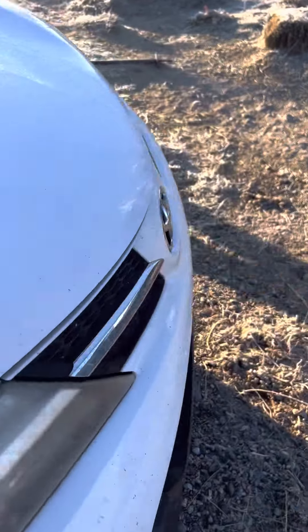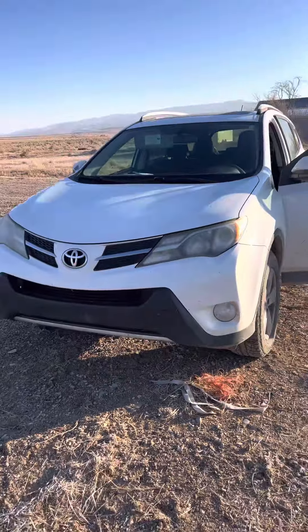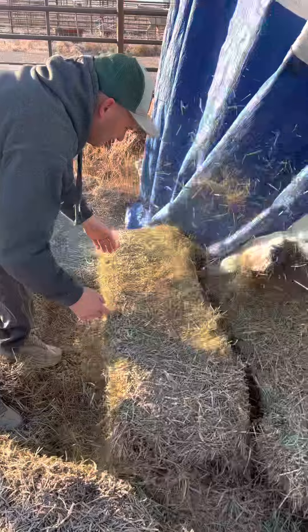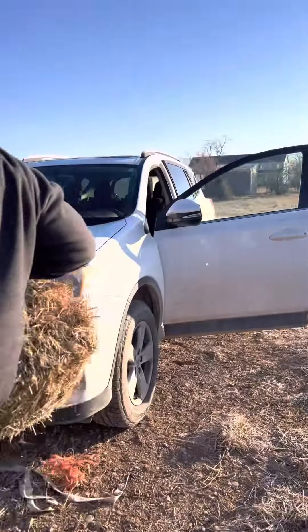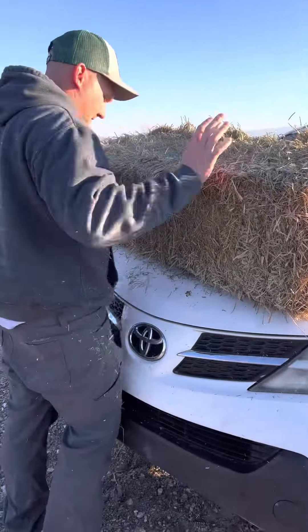Now we've got to go home, put the milk away, and we're going to feed some of those black soldier fly larvae that we showed you yesterday. This little Yoda has been through hell and back with us and we're not going to let it stop. No truck, no problem — bring the Toyota!